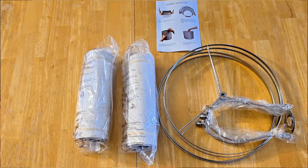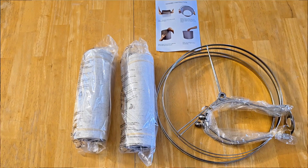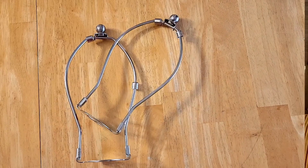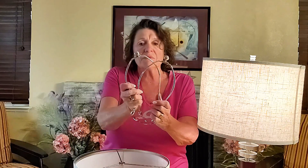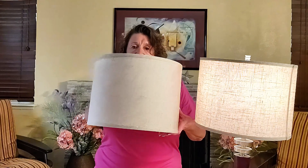The lampshade also features a spider fitter, perfect for lamps with harp support, and the harp and finial are even included. The material is quality — sturdy nickel-plated rings and textured linen fabric. It offers just that warm, natural light that's perfect for creating a cozy atmosphere.